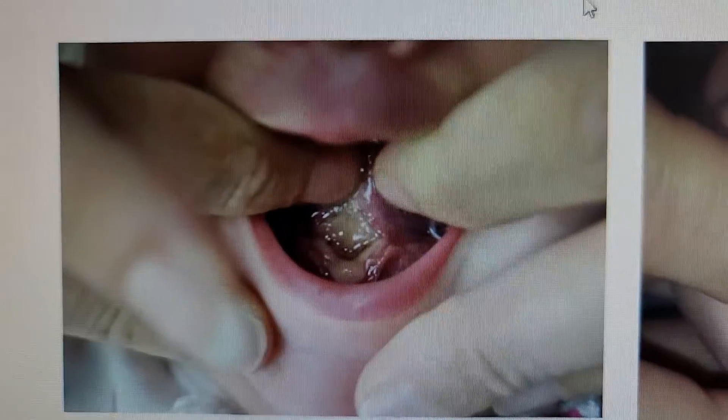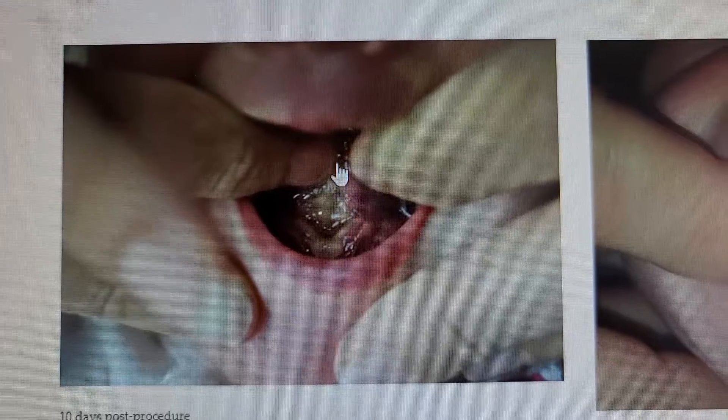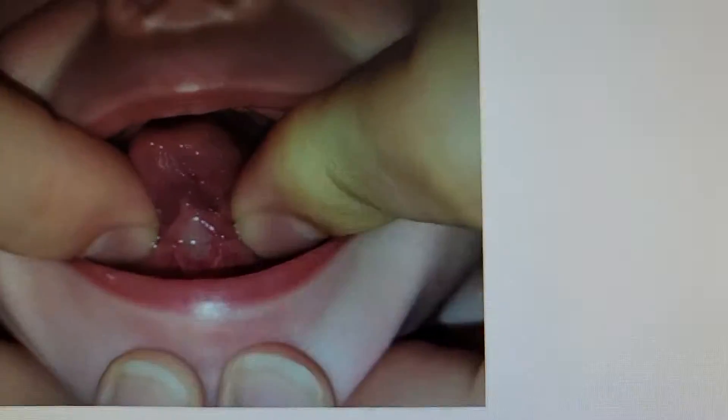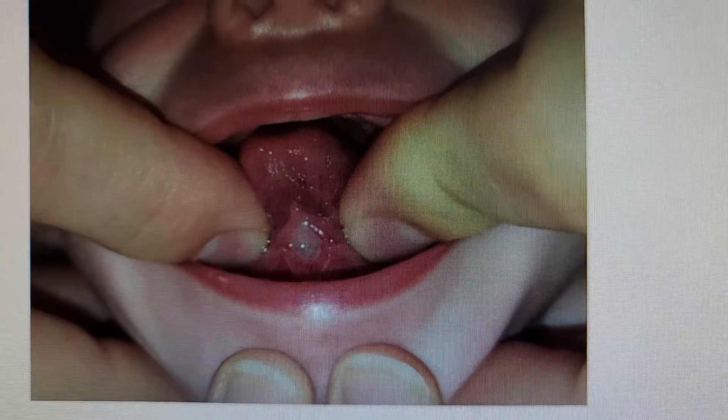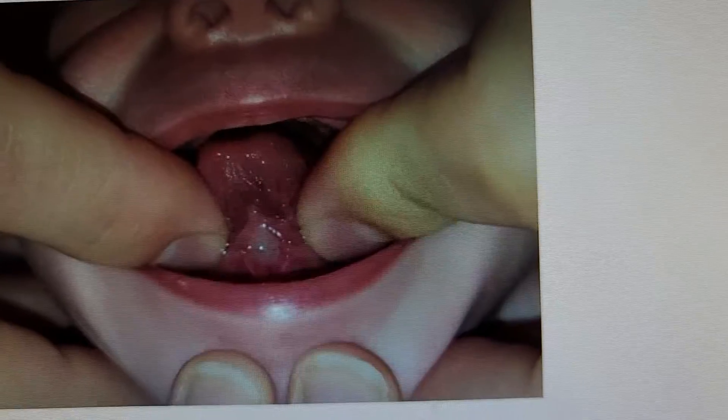Over time, you're going to notice that it's going to go kind of a yellow-white color, and we're still going to be stretching in and up. Look how beautiful that one is healing — that's about 11 days post-release, but we're still doing nice lateral and vertical stretches.